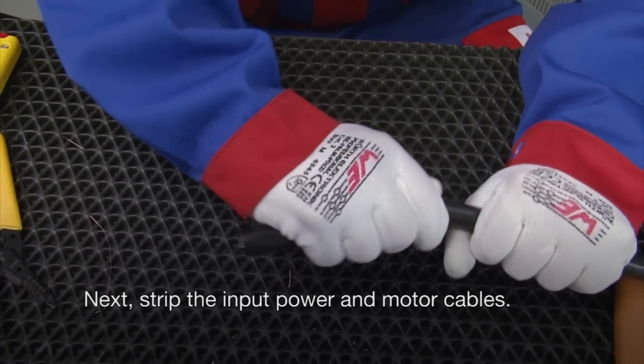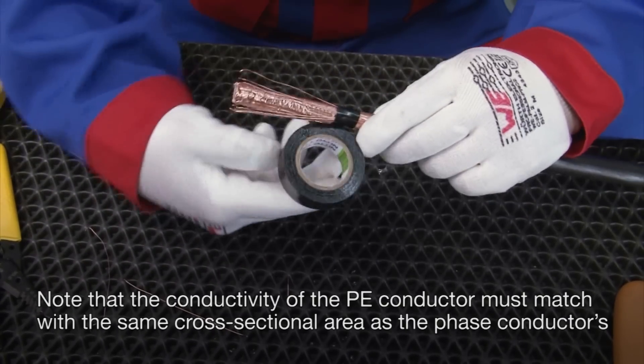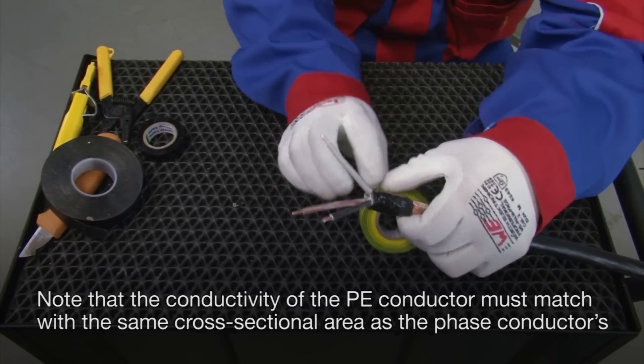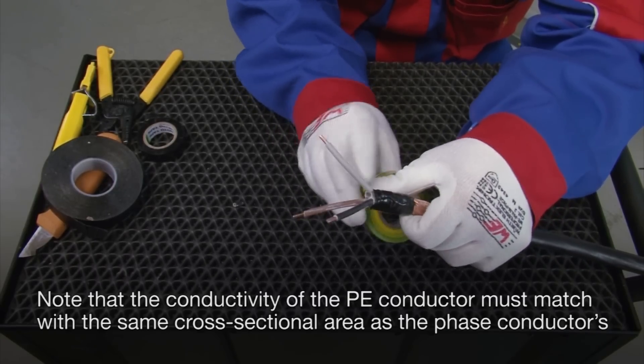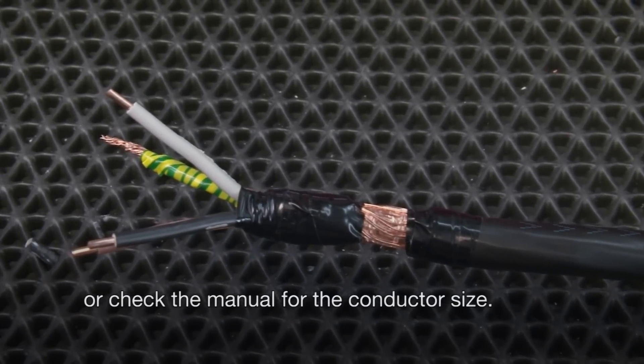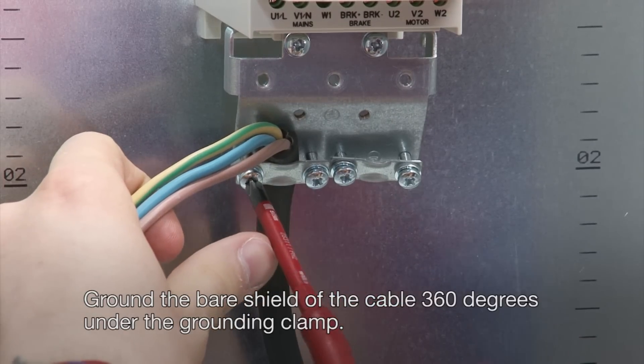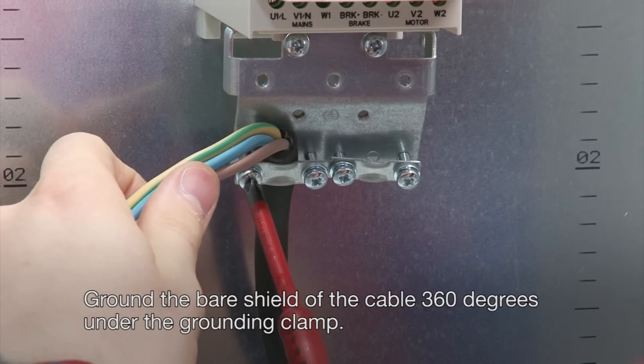Next, strip the input power and motor cables. Note that the conductivity of the PE conductor must match with the same cross-sectional area as the phase conductors, or check the manual for the conductor size. Ground the bare shield of the cable 360 degrees under the grounding clamp.